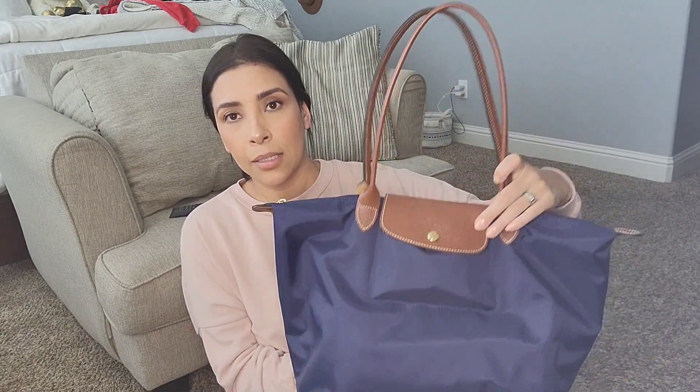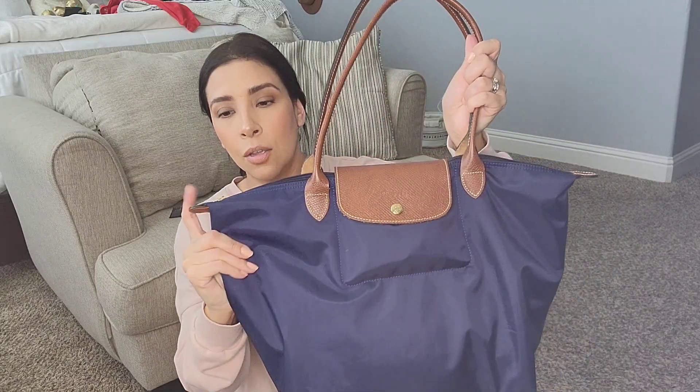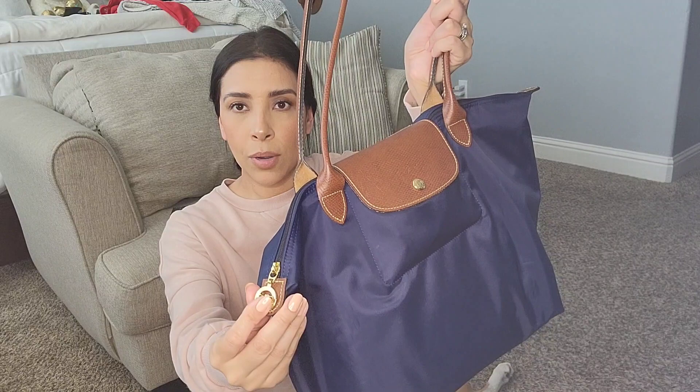I have a couple bags from Longchamp and this is going to be a 'what's in my bag' video. I am using a Longchamp bag right now so I figured I'd show you guys that and then show you my little collection. The last video I did was my work bag - this is the Longchamp Le Pliage in large in the navy color with gold hardware. This was my first Longchamp bag.